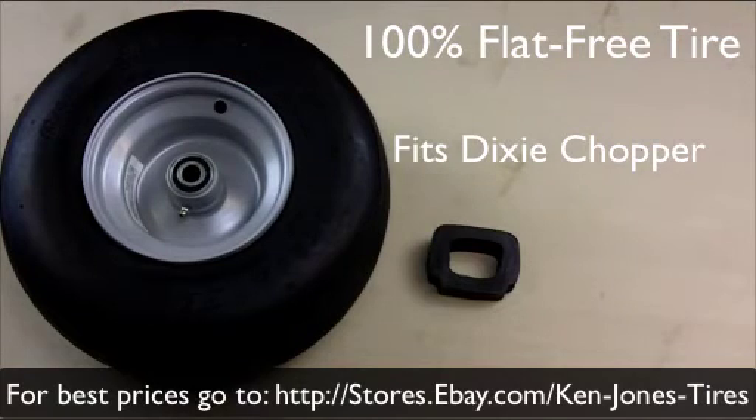You can find these tires on our eBay store at Ken Jones Tires, as well as our eBay auctions for all the sizes available. We probably have 16 sizes — for small commercial walk-behind mowers, wheel barrows, and all brands of zero turn mowers. Or you can call our 800 number with questions.